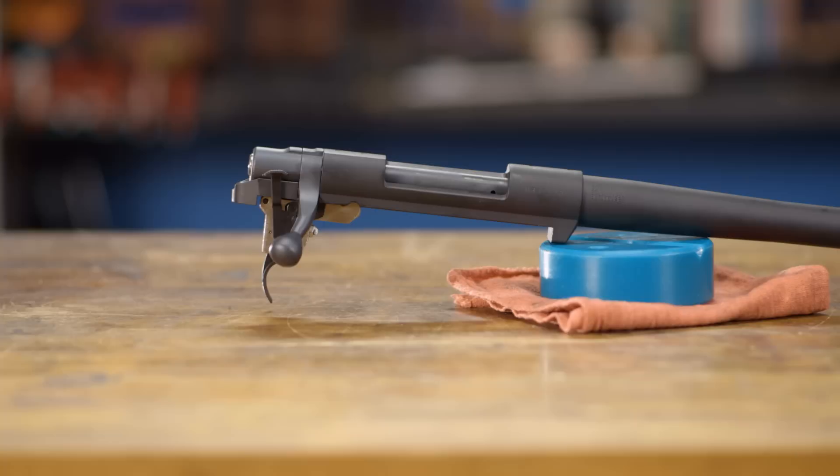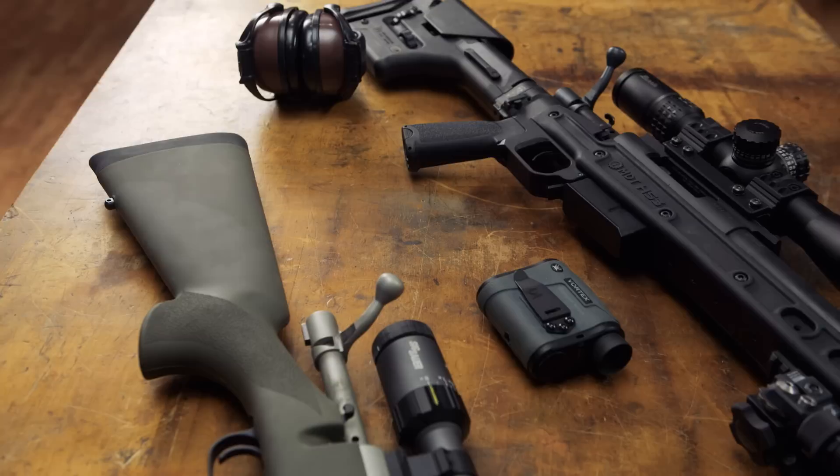The Howa barreled actions currently sold by Brownells are a great starting point for a custom rifle. They come with a barrel installed and the metal finishing complete, which means all the hard work's been done. By adding a stock and mounting an optic, you can have an accurate and reliable rifle up and running in a very short time.